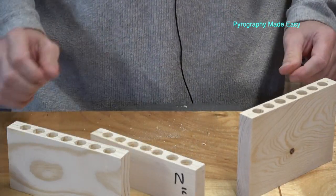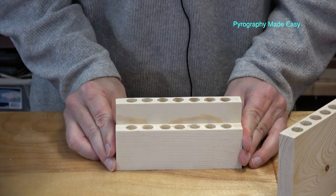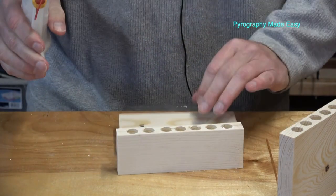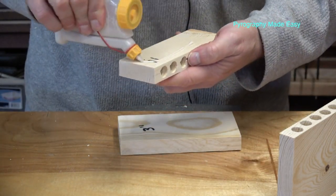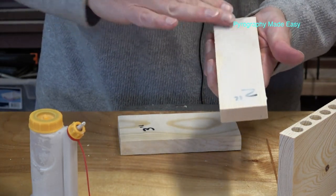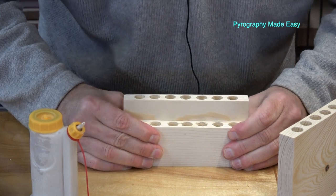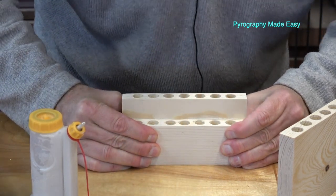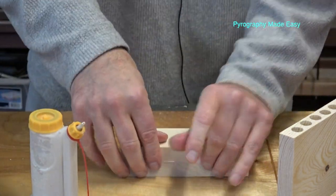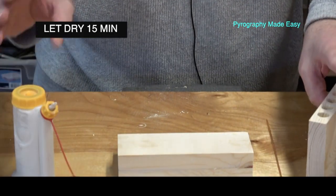I suggest gluing two boards together first, then adding the third a little later. Apply just a little glue — you do not have to flood it. Work it back and forth to help it start to stick and squeeze at the same time, then line them up carefully. Check the bottom for any glue squeeze-out. Let that set about 15 minutes before moving on.